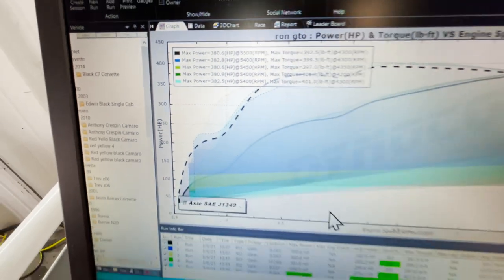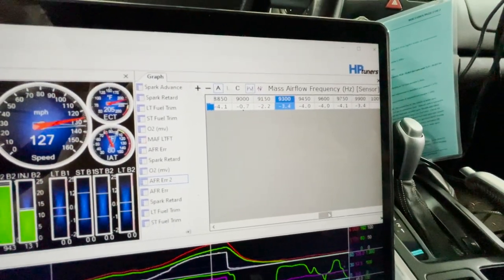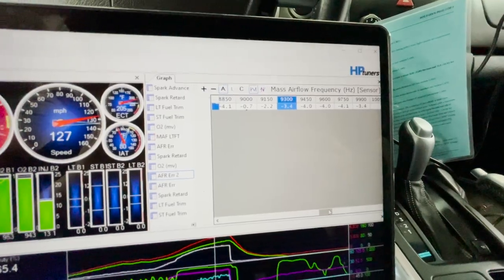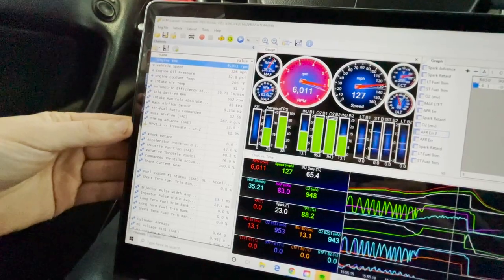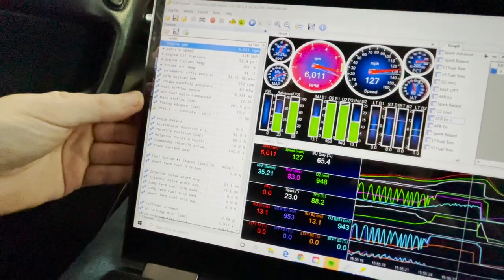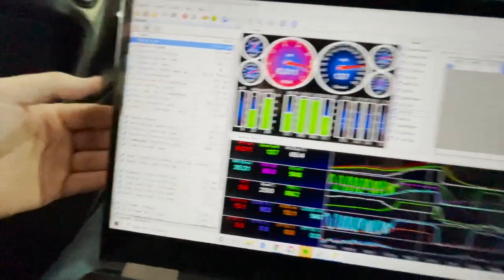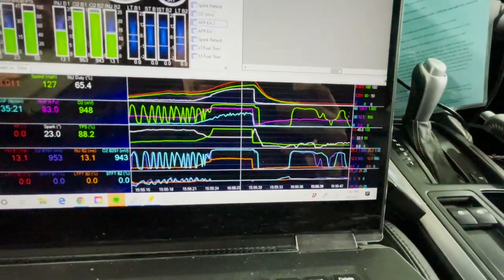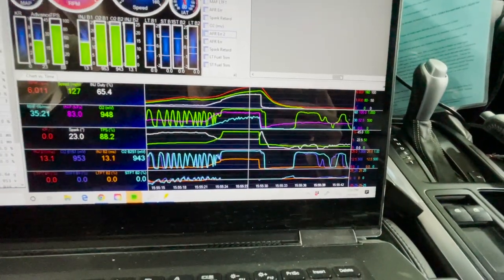382 and 401. After that pull we added 10, now we need to pull four back out of it — it's pretty rich at 12.0 AFR. Hopefully we get some more power as we lean it out. It is at 23 degrees of timing which is around factory, but we'll add some more since there's no knock, and hopefully it'll start picking up some power.